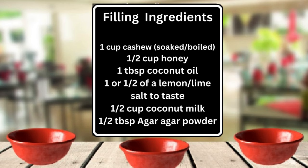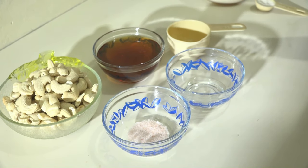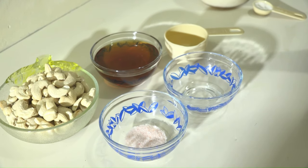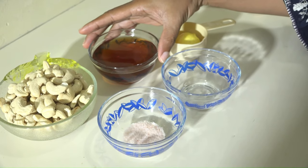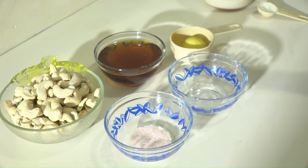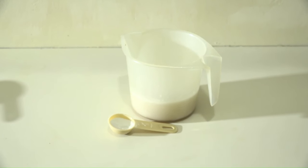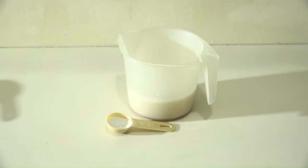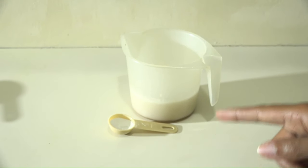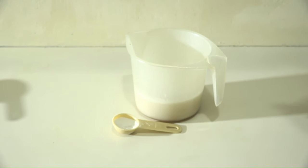1 tablespoon of coconut oil. You're going to need either 1 lemon or lime, or half of it depending on the size. And also we're going to use half a cup of honey. If you have maple syrup or agave syrup, whatever sweetener you prefer, that's fine. And finally, our two last ingredients are coconut milk and agar-agar powder. For the coconut milk, right here I have half a cup.